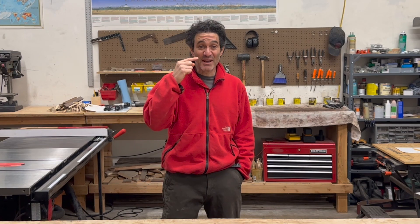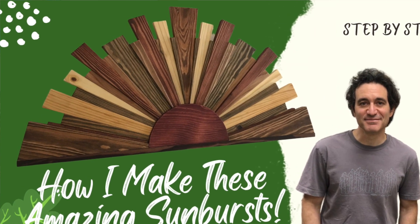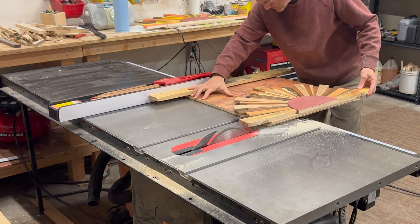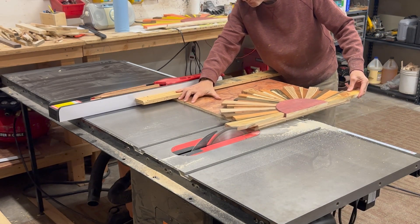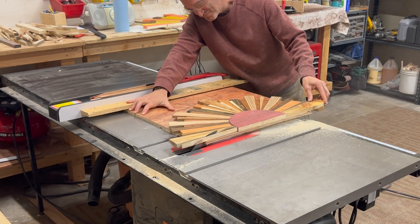Now let's get back to why you originally clicked on this video — how I got a nail in my nose. I was making a three-foot-long sunburst. I had just finished gluing and nailing on the rays, and I was cutting a flush straight edge on the bottom of the sunburst to put the bottom frame piece on, when this happened.